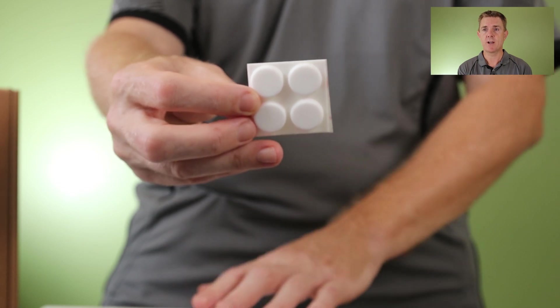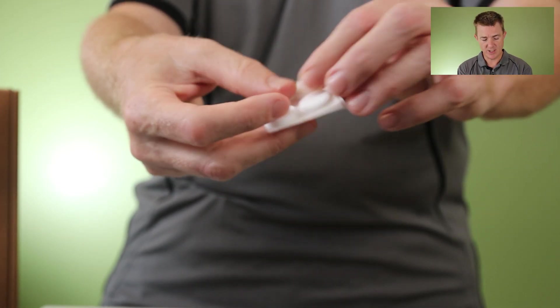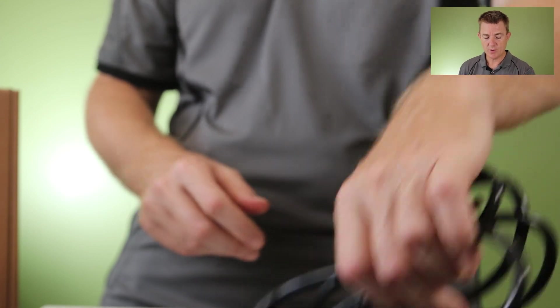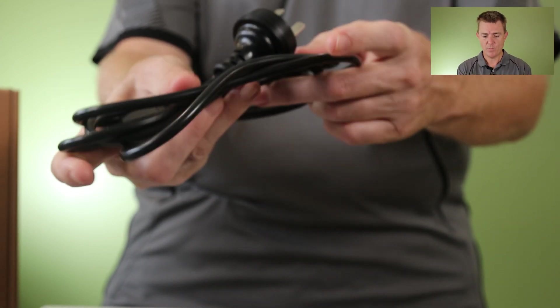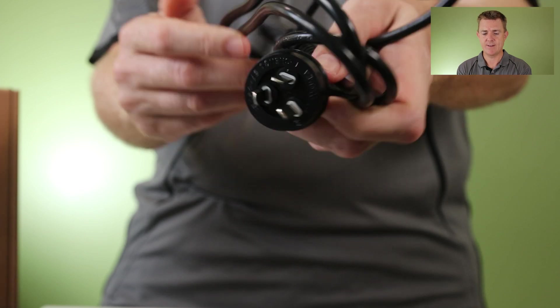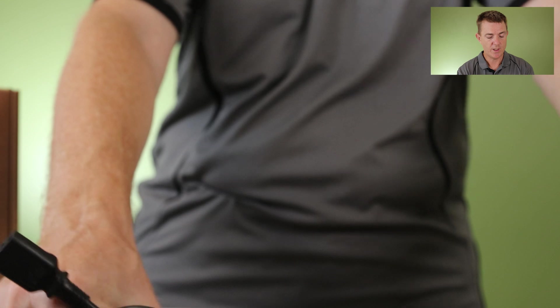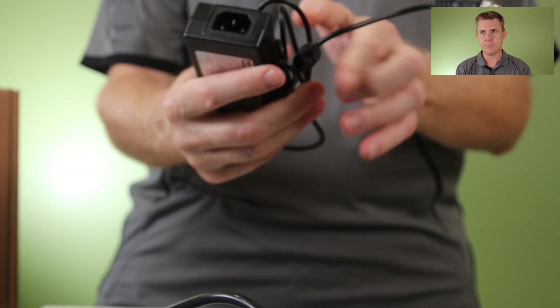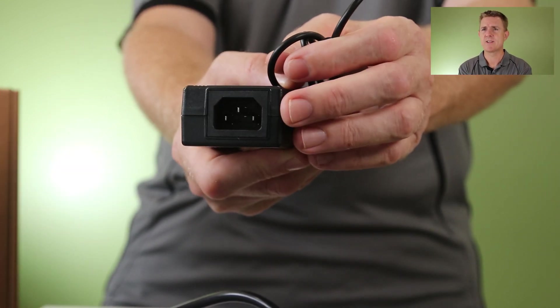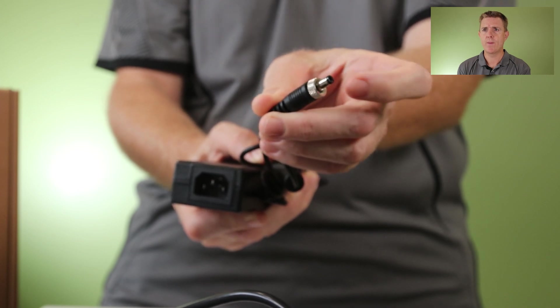There are some aftermarket rack mount kits for this as well, which is useful just to get a little bit of air circulation. You're going to get a power lead — we're here in Australia, so there's our Australian end and an IEC connector at the other end. And you're going to get the power pack with IEC on one end and a screw-fit 12 volt connector on the other.